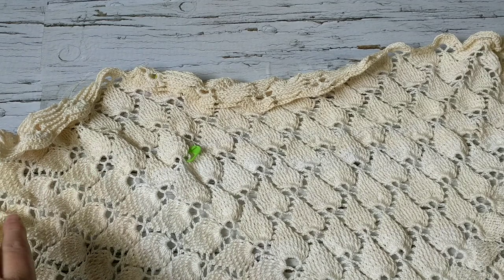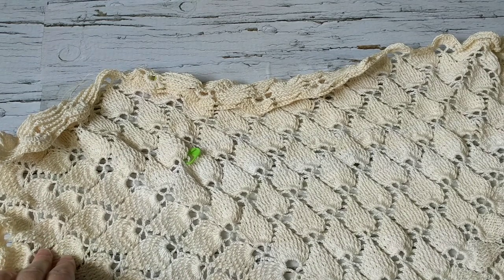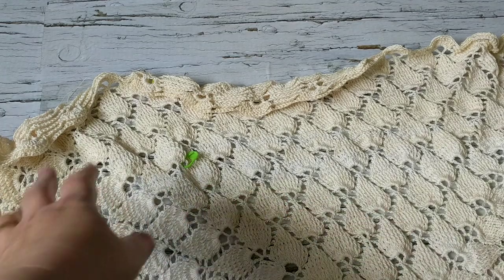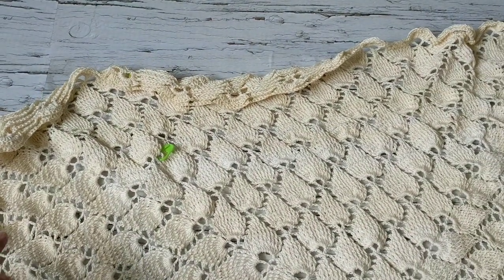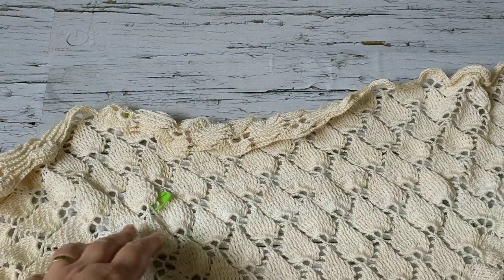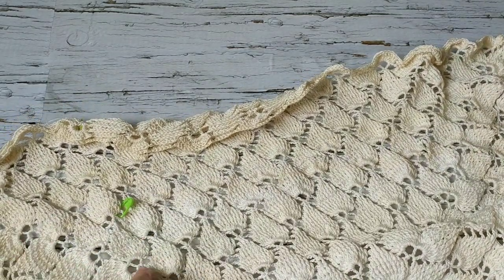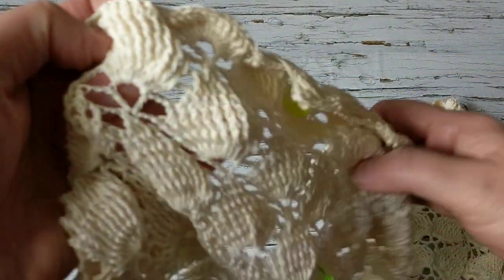When you wash these, the edge colors won't stay darker — they'll turn lighter and go back to the same color. I just wanted to give that nice fade look for my table using different colors. I used two strands, and when I had the thin thread I used three strands. So I'm almost finished and I'm going to show you how to finish it up.